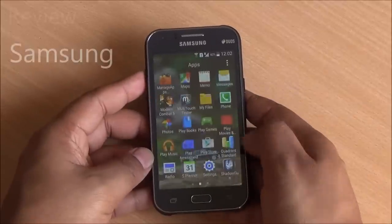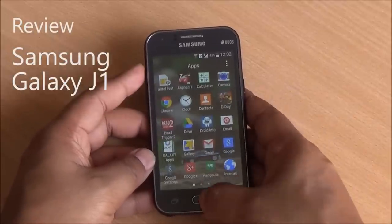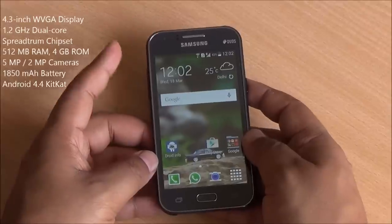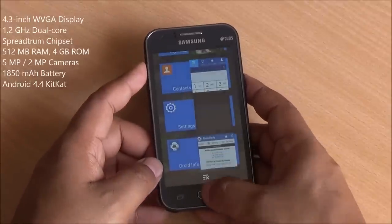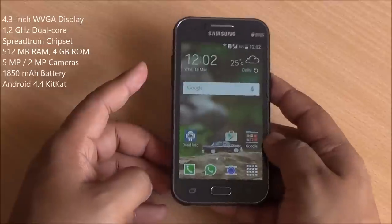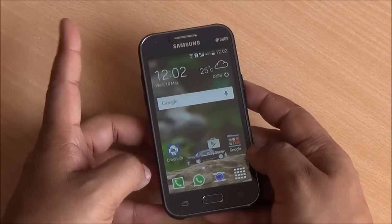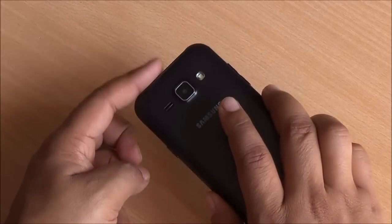Hi everyone, this is Abhinav from PhoneBunch and today we are reviewing the Samsung Galaxy J1. It comes with a 1.2 GHz dual-core processor, 512 MB RAM and 4 GB ROM. So if you were thinking this is a throwback from 2010, it was actually launched just a month ago.